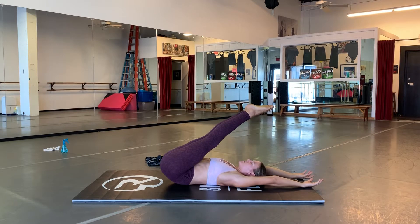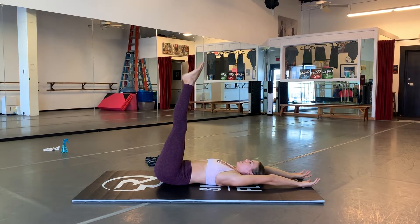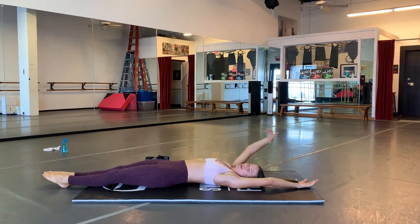When your tailbone gets back down to the ground, push it into the ground, and then hover your legs. So in real time, it'll look like this.